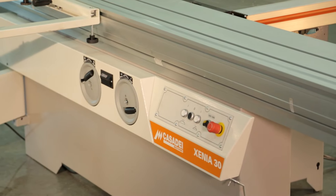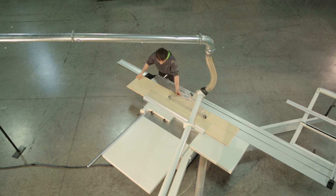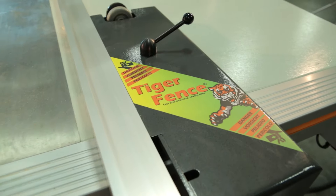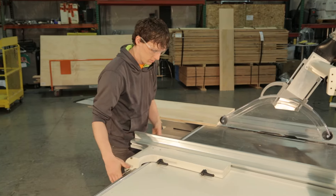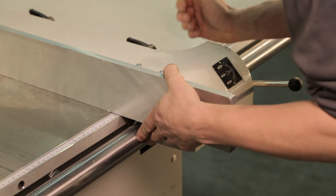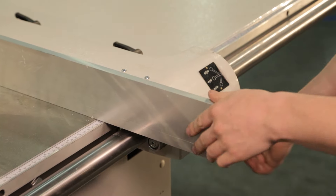The sliding table saw is an essential and heavily used tool in any shop. Rather than buying a new saw, Tiger Fence allows you to boost your existing saw by automating the cutting process. With Tiger Fence you don't have to worry about measuring and setting manual stops, which takes a lot of time and introduces the possibility of inaccuracy.